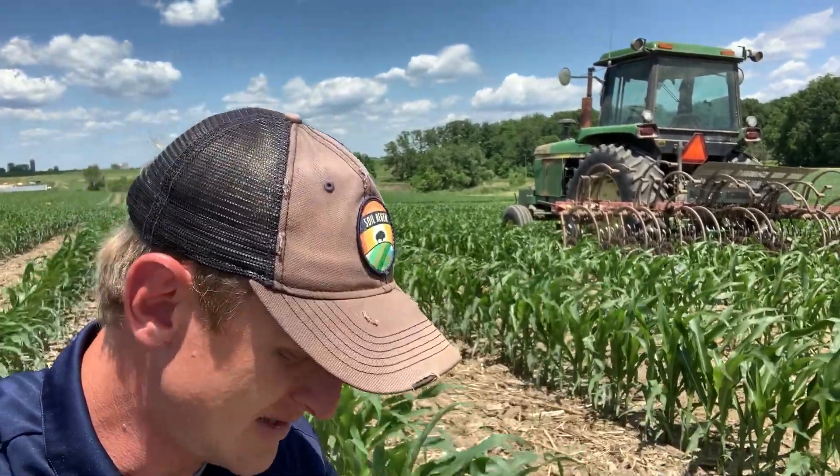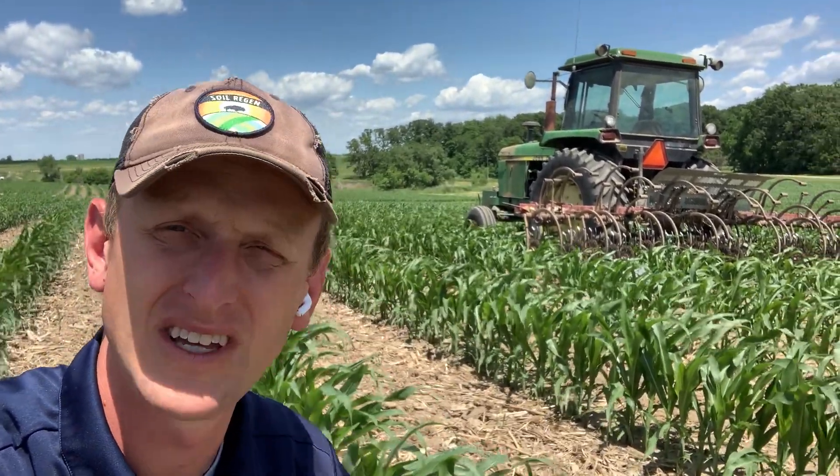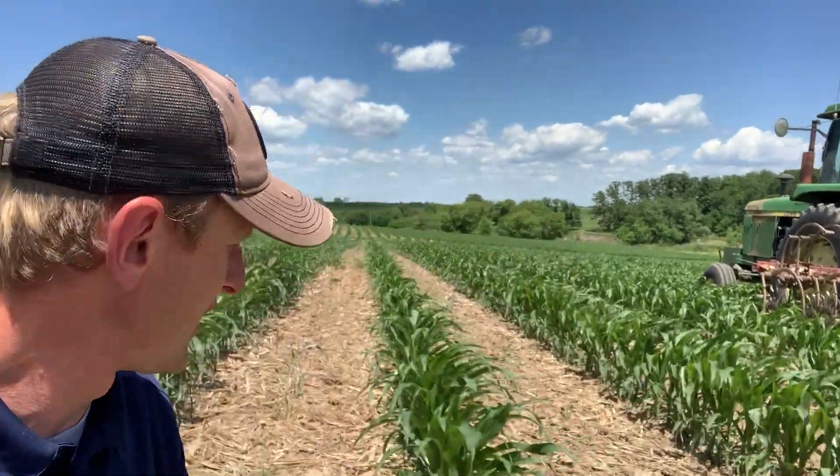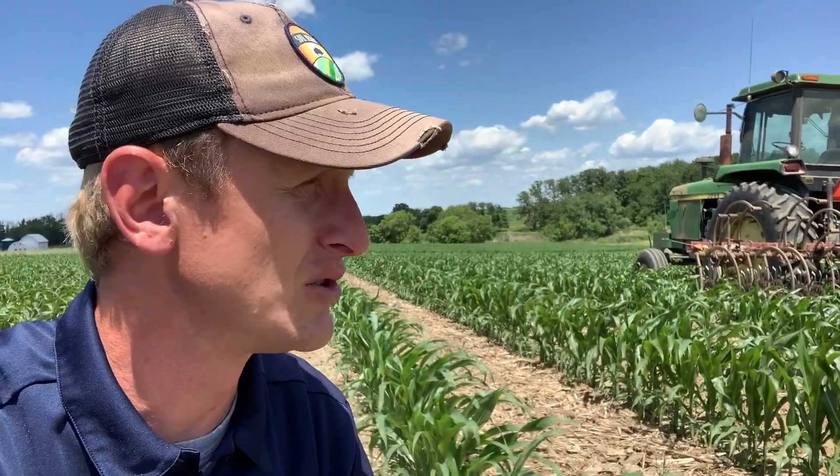Hey, good afternoon friends. It's Lance Klusig. It is the 14th of June and we are out in a beautiful cornfield that has recently had cover crop seed applied to it. We wanted to bring you part two of the interseeding video series. We are in a field — this is wide row corn, 60-inch corn — and this is Sheldon Lumen's farm, part of our cover crop tour.